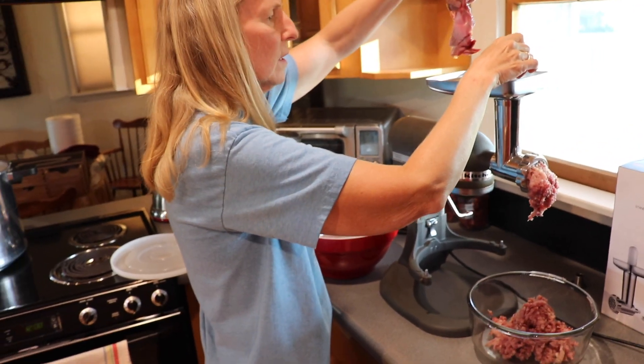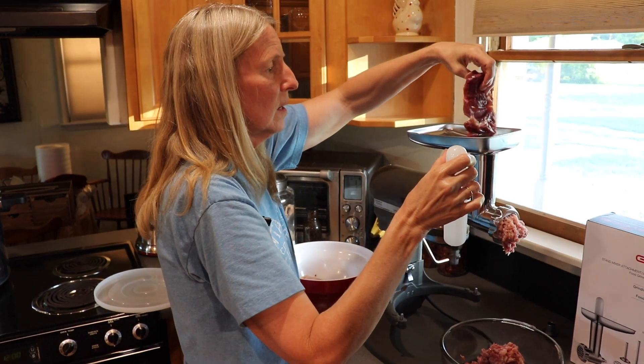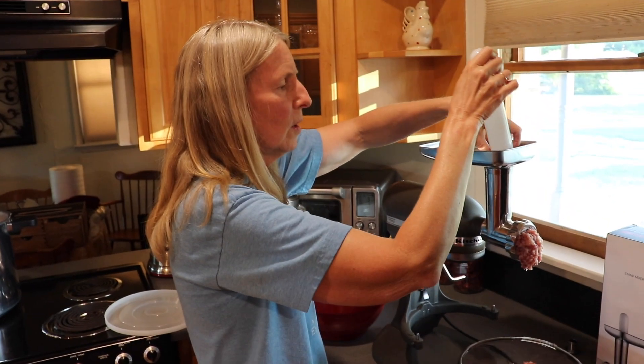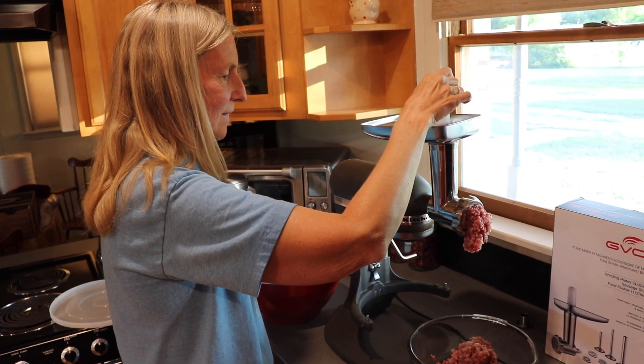More meat than I expected off these little roosters. Nothing goes to waste, and we're not cutting it up. Last time we cut them into smaller chunks, but we already washed the cutting boards, so we thought we'd try it without cutting them into smaller pieces, and so far so good.